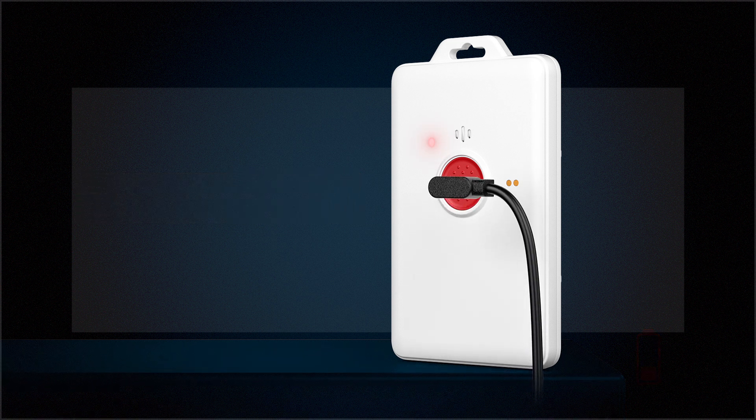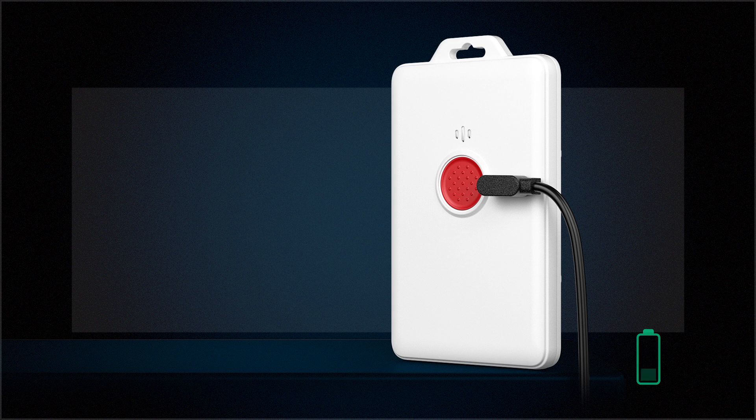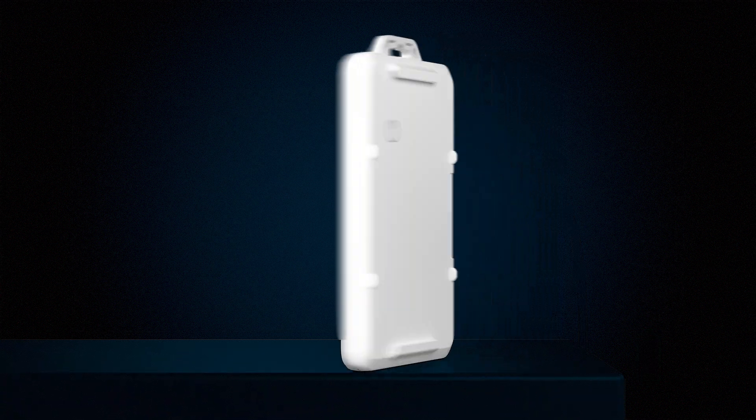Connect the magnetic charging adapter to initiate the charging process.